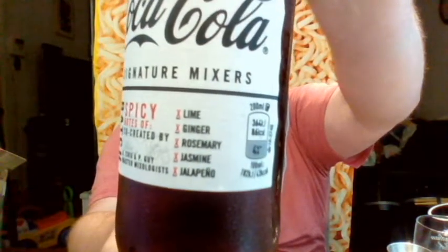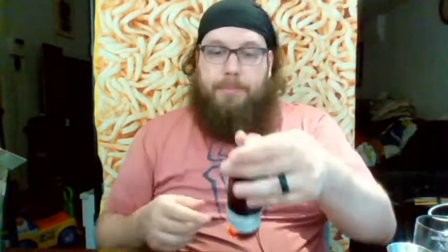Moving on to mixture number two, we have Spicy. You can see it has lime, ginger, rosemary, jasmine, and jalapeño as flavors. For the spicy one they suggest a scotch whiskey or a golden tequila. I don't have a golden tequila, but I do have a gold mezcal, and it's similar enough that I think this should work.